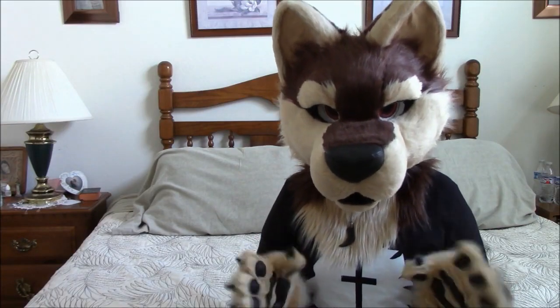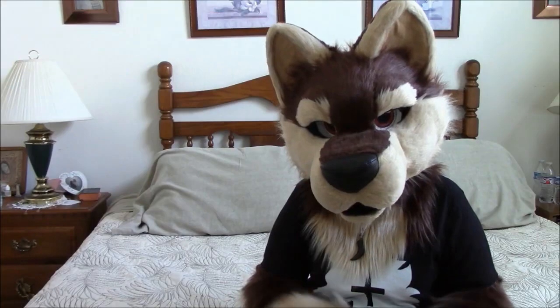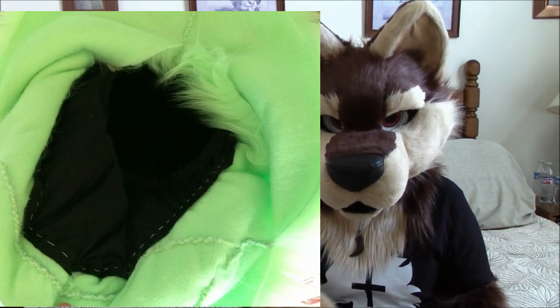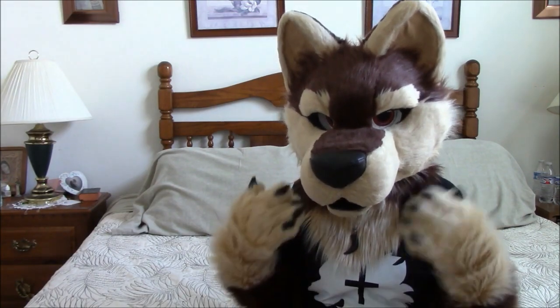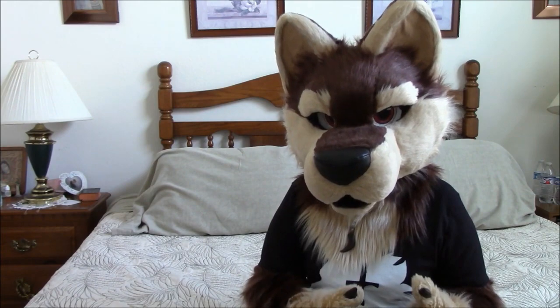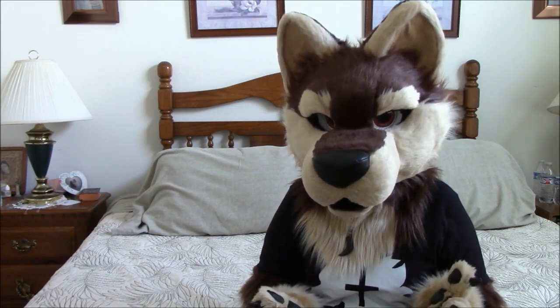I like lining the inside right away in the bucket head stage, and I use spandex or lycra. When I'm done with the head, I like to sew the end of the balaclava to the fursuit neck. I line the heads with lycra because it wicks away moisture and sweat from the foam on the inside of the head. It also keeps you a little bit cooler, makes the inside easy to clean, makes the head more comfortable to wear, and helps it look a little bit more finished.